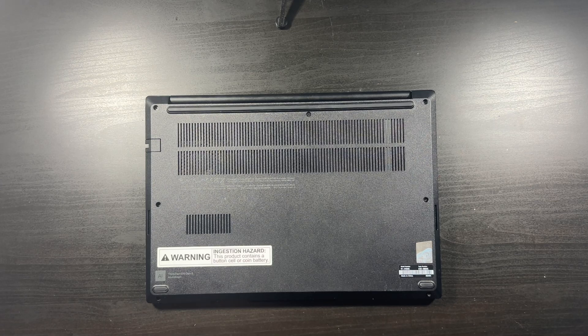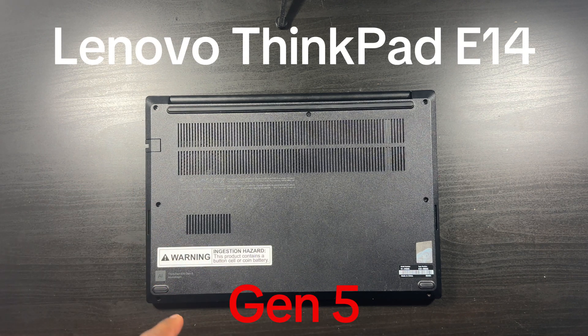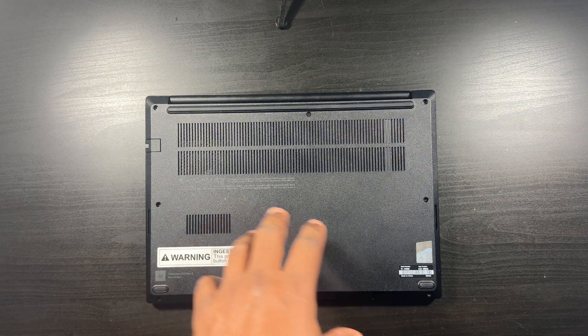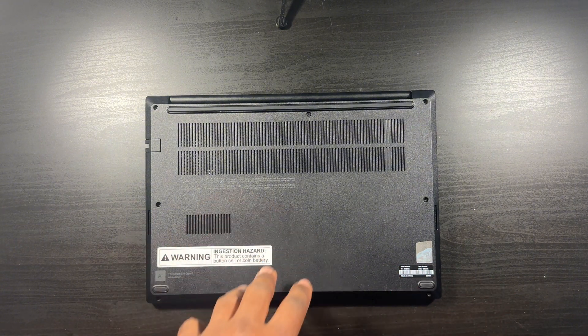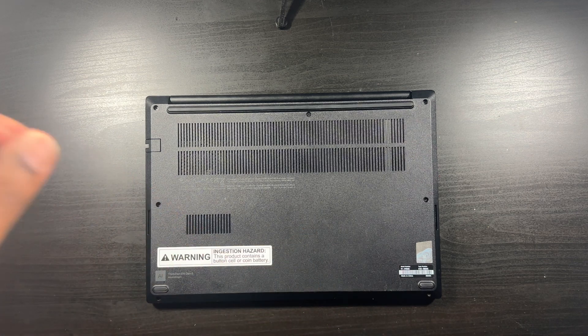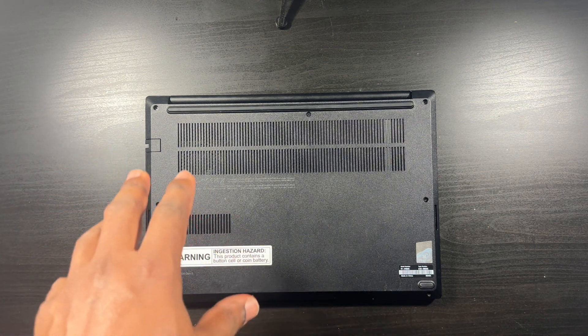What's going on YouTube, Charlie Eugene back with another video. Today in front of me I have a Lenovo ThinkPad E14 Gen 5 — this is the i7 13th gen. What I want to do today is show you guys what the motherboard looks like, and I'm going to be popping in some more RAM and I want to put in another solid state drive.